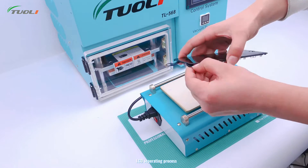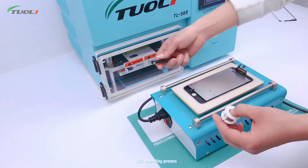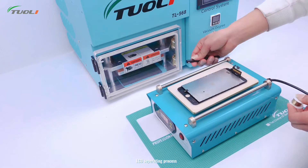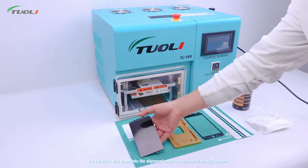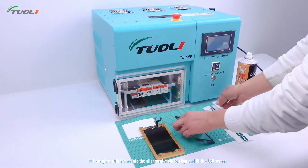LCD separating process. Put the glass with frame into the alignment mode to line and fit the LCD screen.